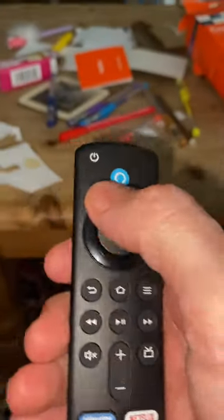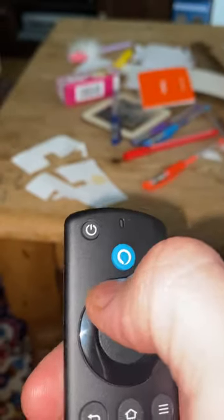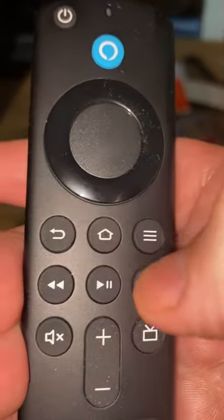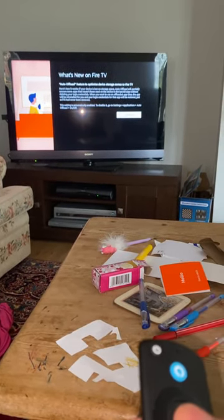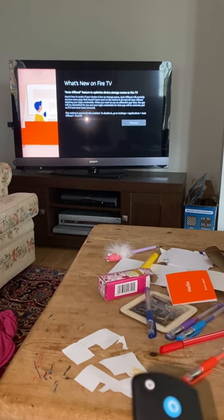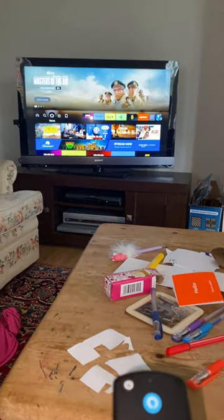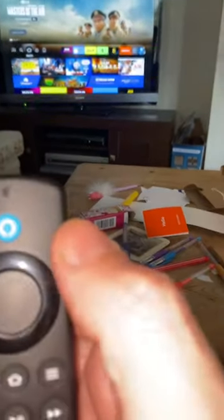So this is your Amazon Fire Stick. It is actually linked to the TV, so you can press the on/off button — the standby button — to turn the TV on. Then you probably want to press the home button, which is like a picture of a house. When you do that, it comes up with some stuff. It's giving you some auto-offload options which I think we can just continue — I don't think we need to worry about that.